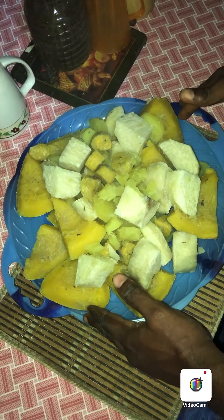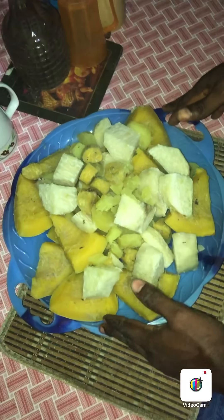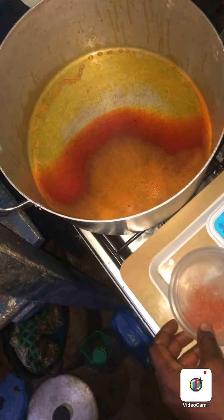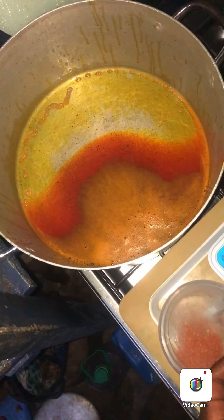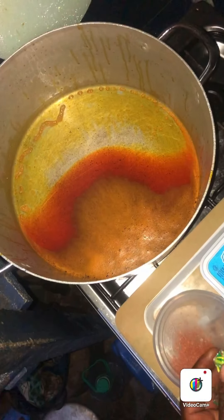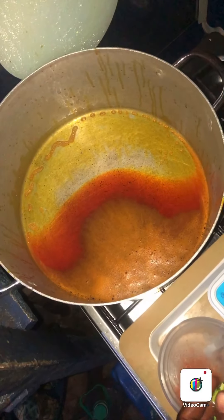So I will now use ingredients to mix it inside the cooking pot. My amazing audience, as my pumpkin has finished cooking, I will now prepare the ingredients which I use in spicing my pumpkin, plantain, potato and yam.